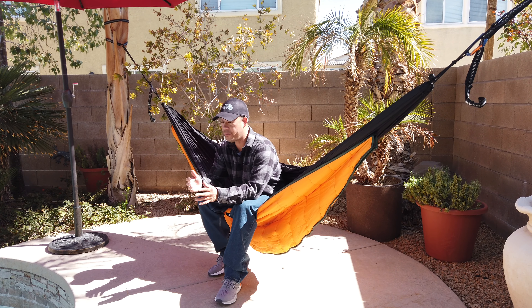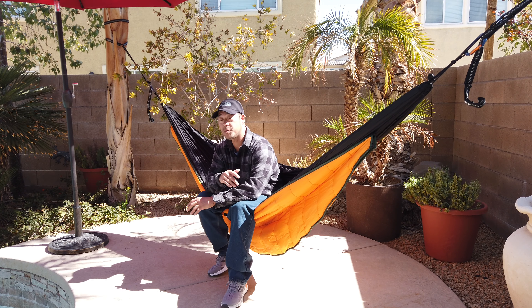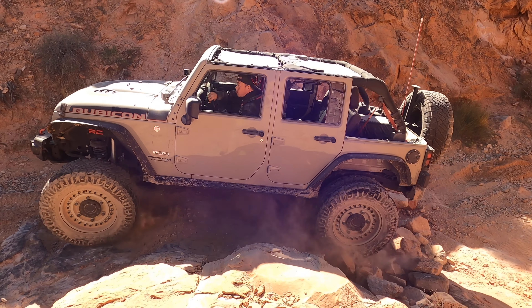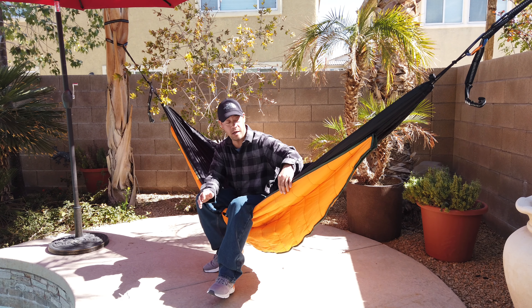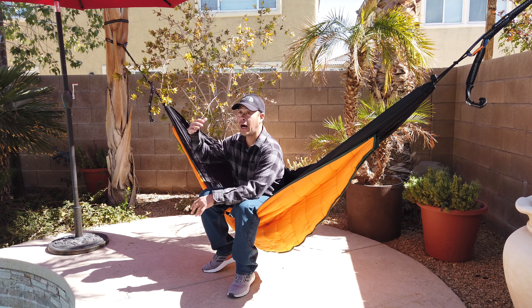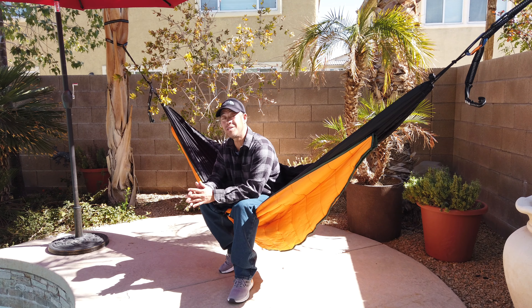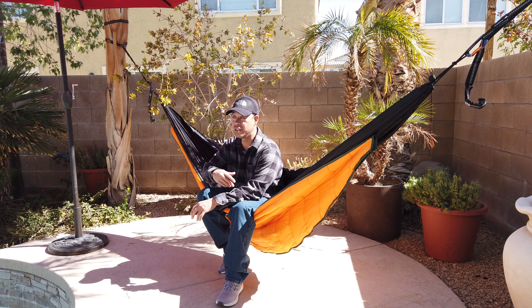I've camped in 20-degree weather with sleeping pads and sleeping bags inside hammocks, and let me tell you, that's pretty cold. So for this to actually get down into those temperature ranges is amazing. I had a chance to take this out on my last trip and sleep in it — the weather got down into the low 40s, high 30s, and I was absolutely comfortable. The comfort rating is anywhere between 20 to 25 degrees and up. I can take this under quilt with me — it packs up very tight and is very portable — and string it up just about anywhere without concern of being cold as the day into night progresses.